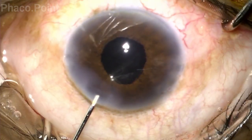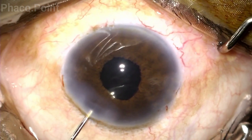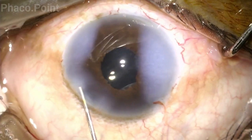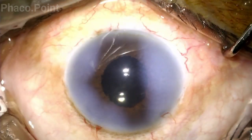At the end of irrigation aspiration, we injected a little pilocarpine, washed it out again, and completed the case by performing a stromal hydration. This was the end result at the end of surgery — tiny tears visible in the pupillary edge, and a pupil that at the end of surgery came down to about three to four millimeters.